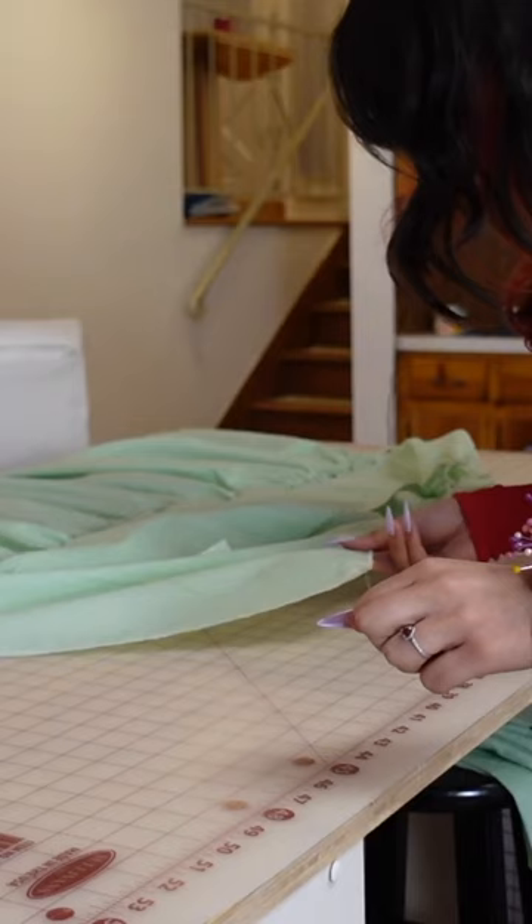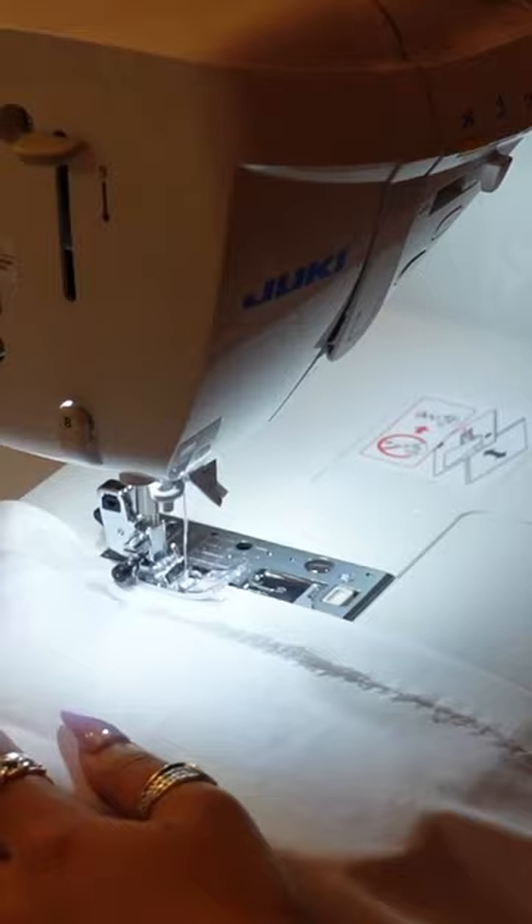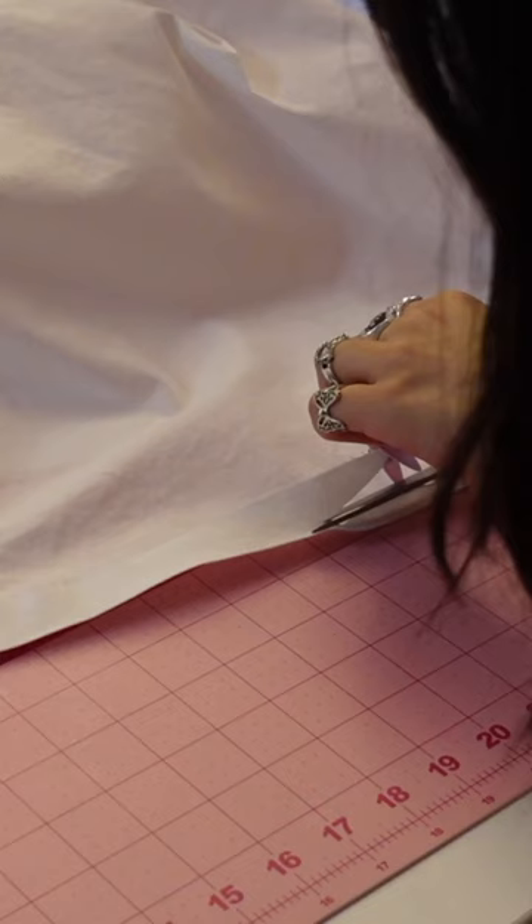Anyways, I went back to sewing the prototype, and remember how I said I wanted this to be wearable? I put a full lining in this prototype. Like a psychopath! Who does that? Guys, delusion.